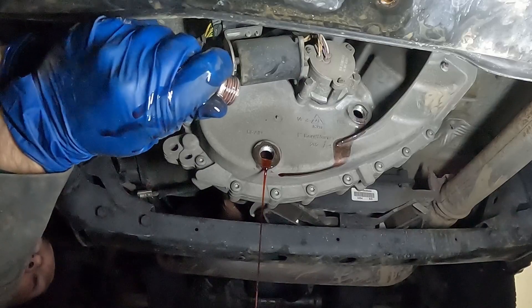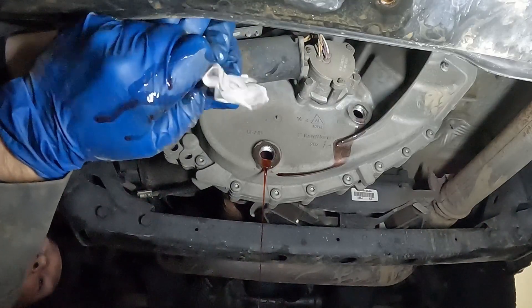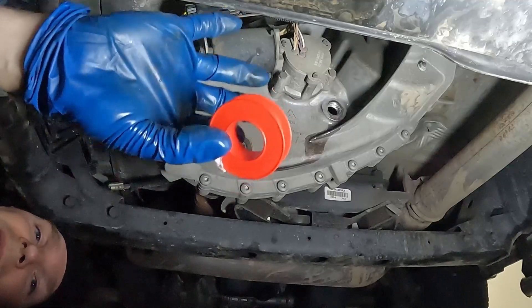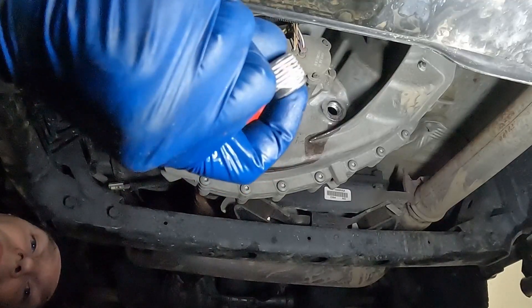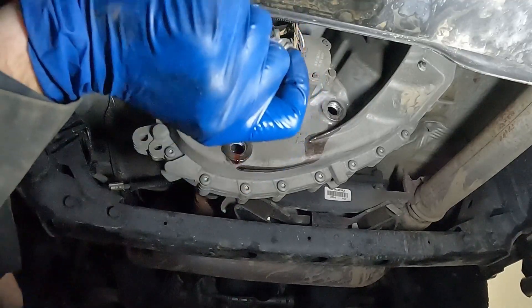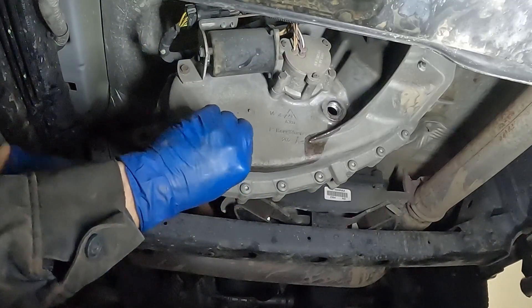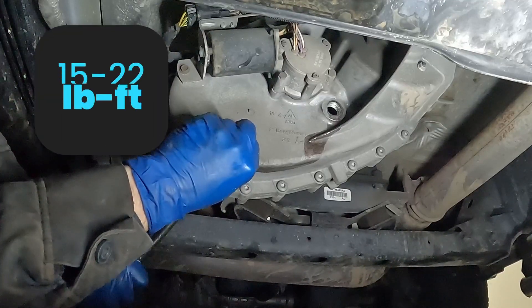It doesn't look like my drain plug is magnetic — some of them are. Either way, we want to wipe it off really good. Now the manual doesn't mention this, but I like using just a little bit of nylon thread tape on my threads, just to be sure that it seals properly. We can put in our drain plug and wipe it just a little. We'll tighten this to spec.